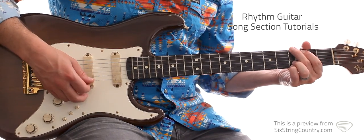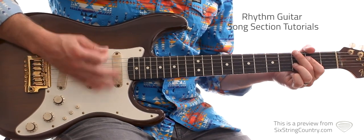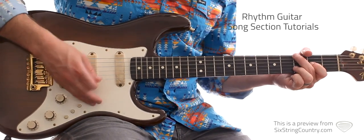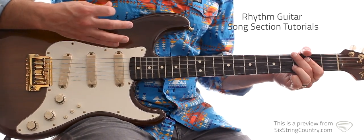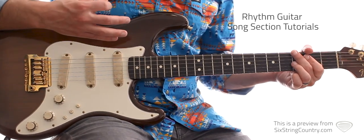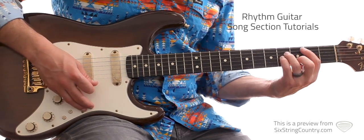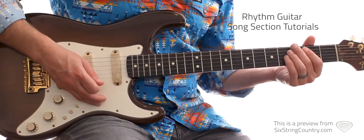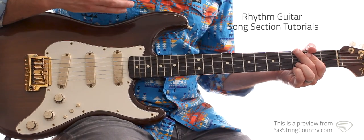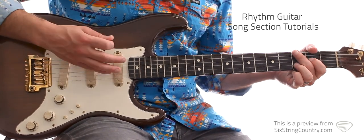The strum pattern goes: down, up, down, up, muted strum. Then A: down, up, muted. B minor with a muted strum. Then G: up, up, and then down, up, muted. Very percussive and muted — you can even do some of that muting with your left hand.